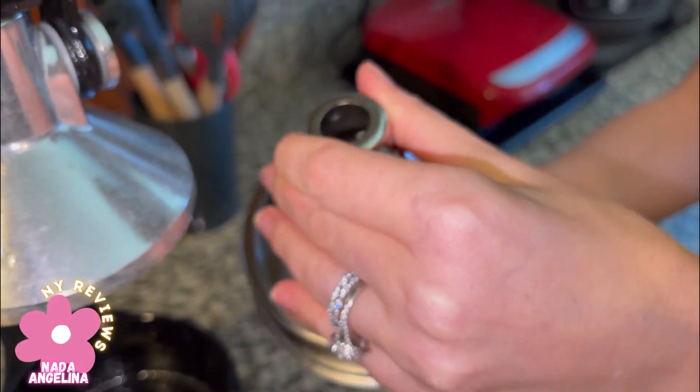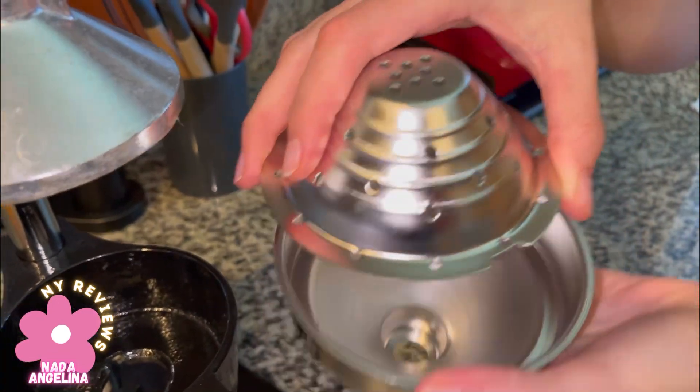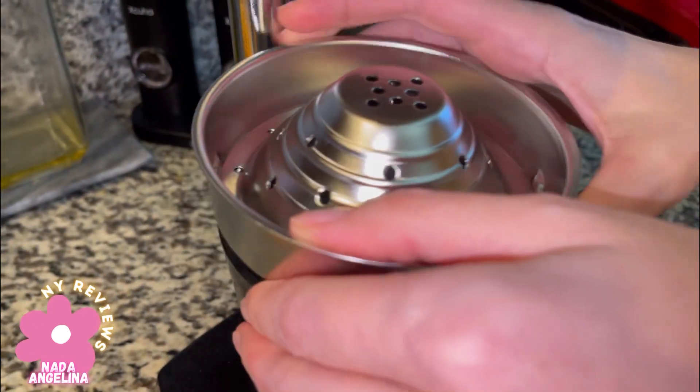It's very easy to clean after you're done. All you need to do is take this out and just wash it, then place it back in.